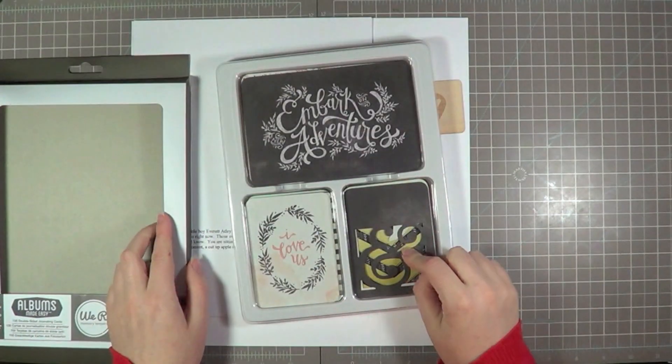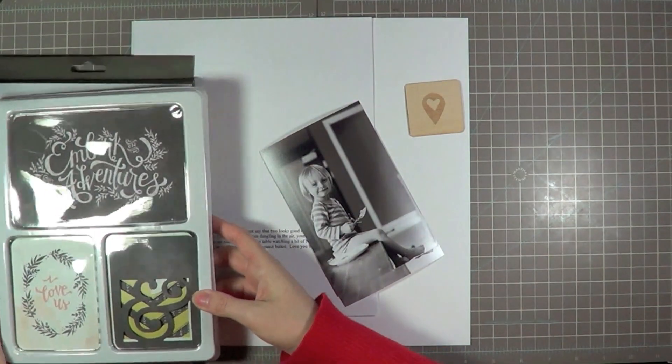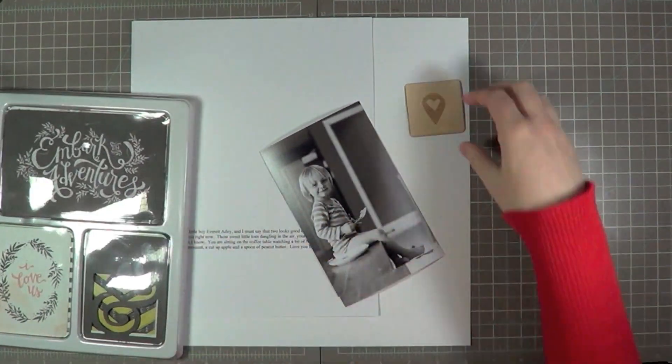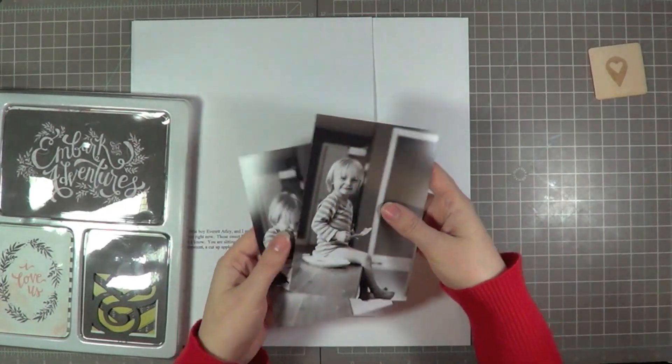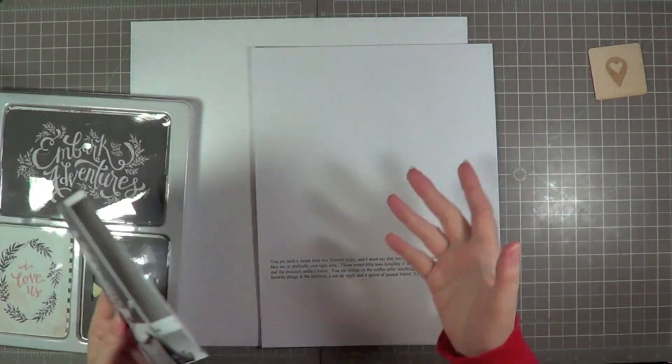I'm pointing out some of the ones that I really love, especially that ampersand, which I'm going to layer over top of a different one. I also have a little wood veneer piece that's exclusive to Two Peas in a Bucket — I'll be showing you that later.